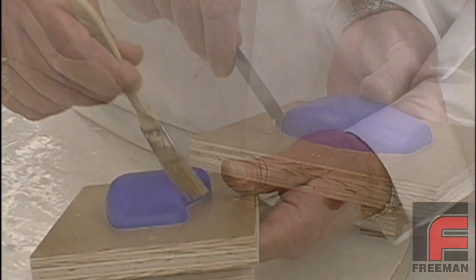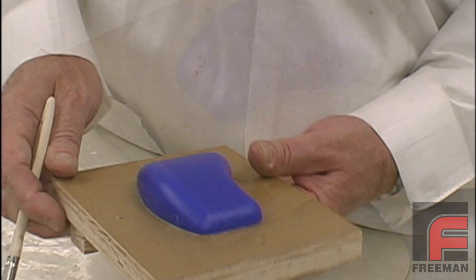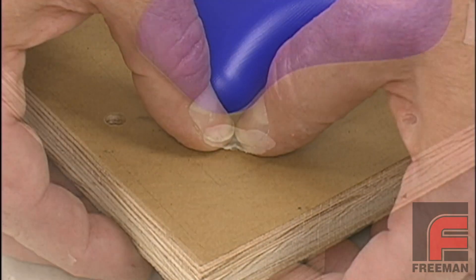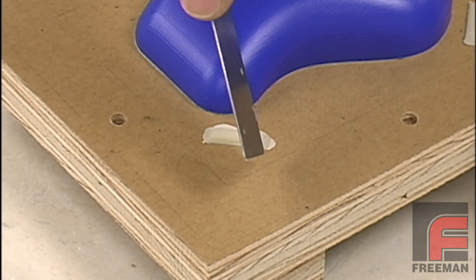Then we apply a light coat of wax release to remove any remaining excess clay. For this mold, we're going to use four small strips of half-round pattern wax to provide the registration. Each piece is being adhered to the mold board with our Plasticon modeling clay.